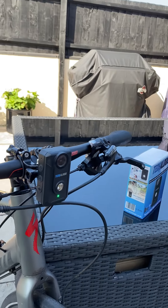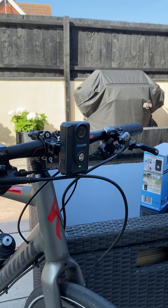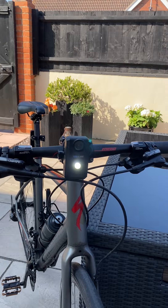There you go — press and hold. You can see by the flashing green light on the bottom there that it's gone straight into recording mode, and you can see the LED is flashing away there.